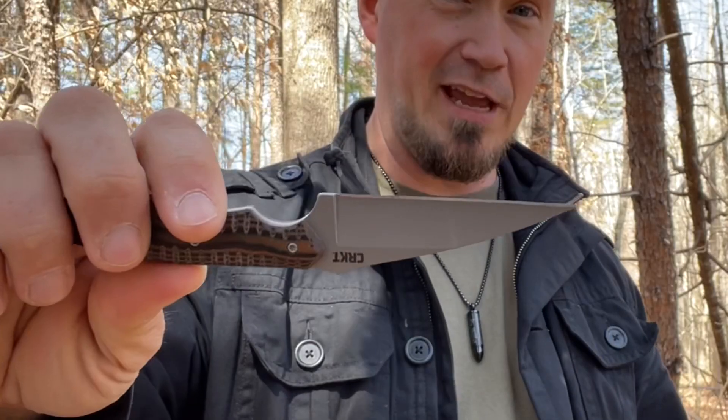You know, not every knife video or video in general I do is a review. Sometimes I just like getting on here and talking about all these things that we love. I know so many of you watching videos like this love talking about everyday carry and knives in particular. I've got some compact minimalistic knives I'm going to be talking about over the next couple of weeks, and I'm just kicking off this conversation with the Spew from CRKT.